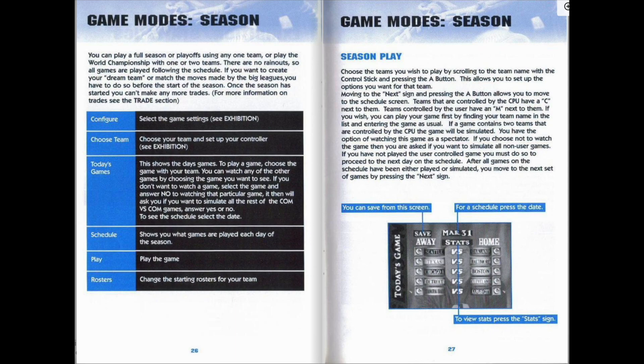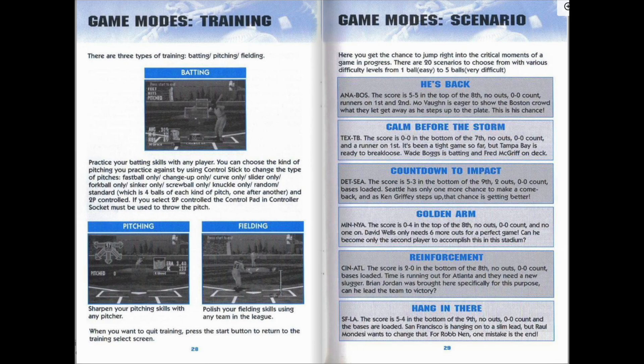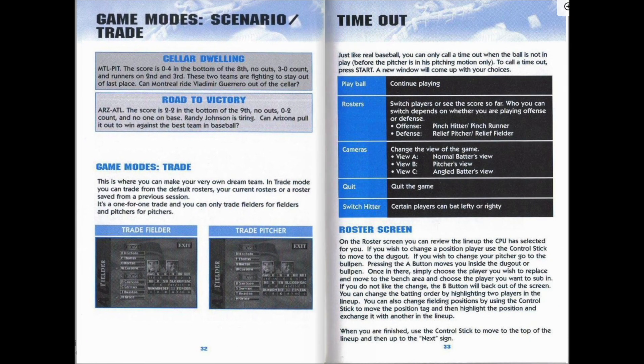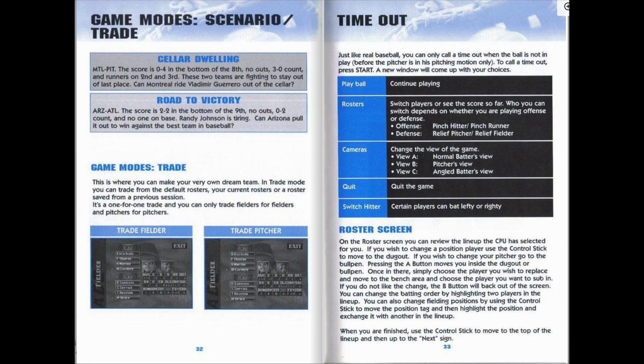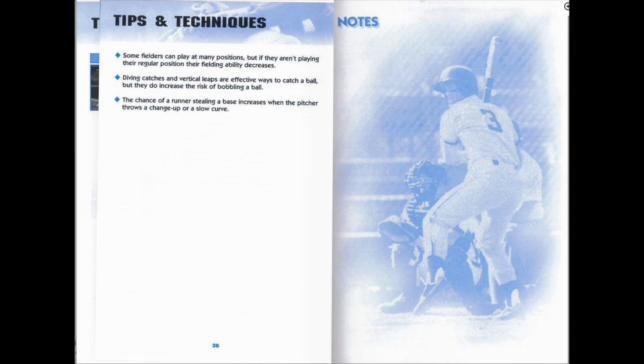High fly to left center. He pulls it in for the out. Now the pitch. Line drive into right. It drops in. He's on board.